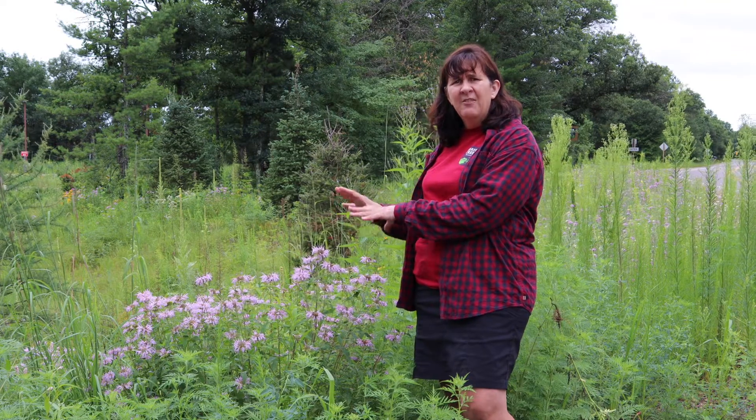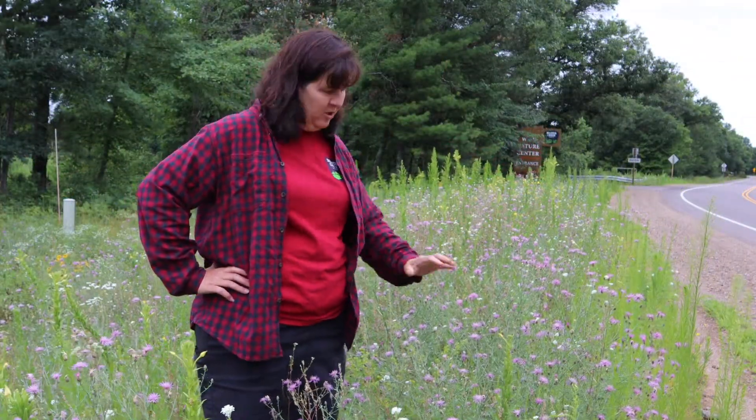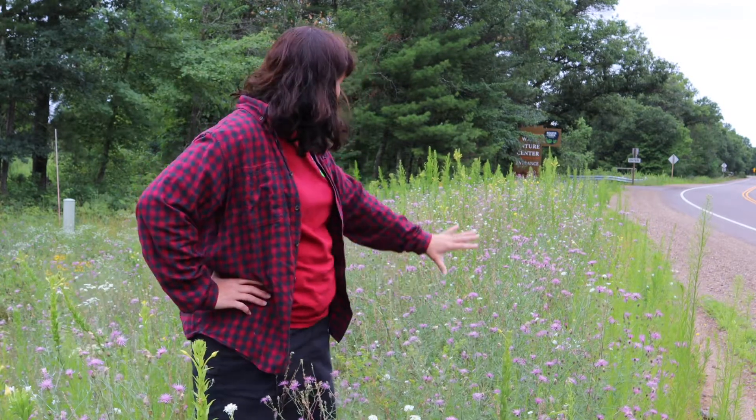Now we're going to take a look at a similar-looking plant that is a complete and total invasive. You might see it's similar in color — like this flower right here — and you can see it behind me; it's kind of taking over this ditch. This is not a good plant.